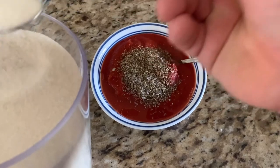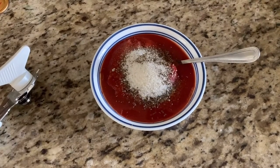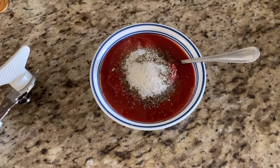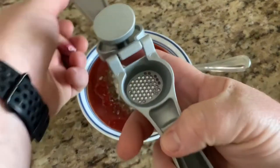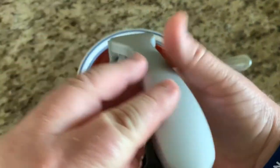I'm also going to add about a half a tablespoon of sugar — you can use brown sugar or white sugar. I'm using all-natural sugar. Then we're going to take our garlic and put it in a press. You can do that with the skin on it.